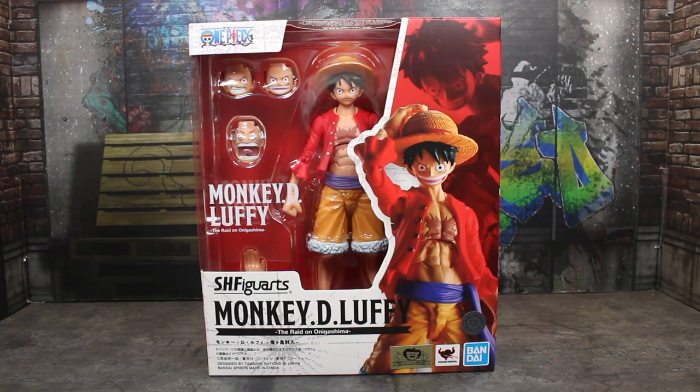Hey guys, it's TFNut. Welcome back to the channel. Today we're doing another action figure review. This time it's going to be of the brand new Bandai Tamashii Nations SH Figuarts One Piece Monkey D. Luffy, The Raid on Onigashima version.